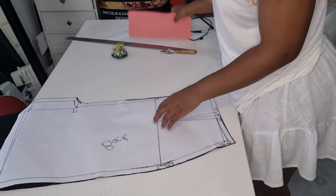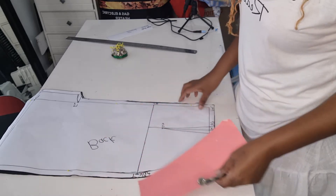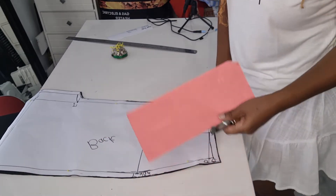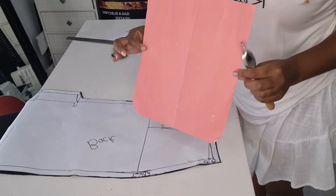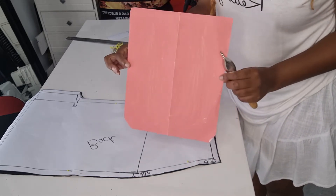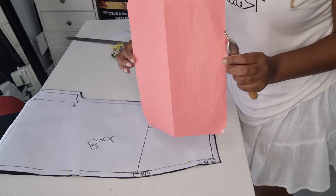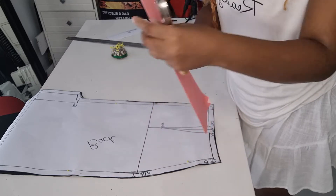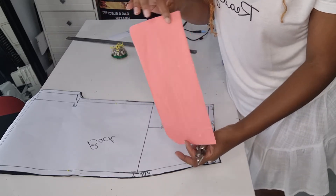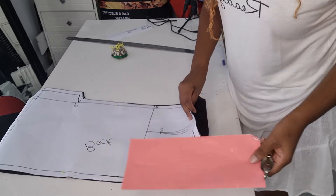The next step would be to transfer your dots to the fabric. We use tracing paper. This is how your tracing paper looks — it's an A4 type of page. What you do is fold it in the middle, like so, so that you've got it looking like this.